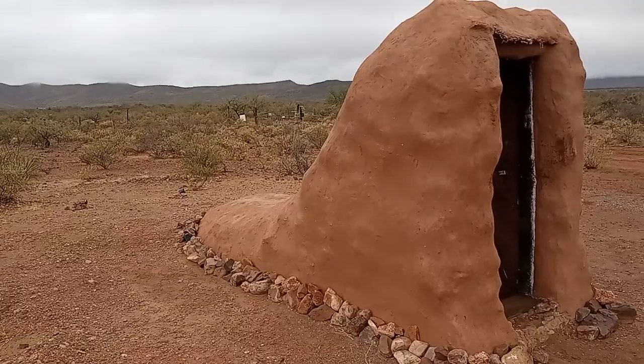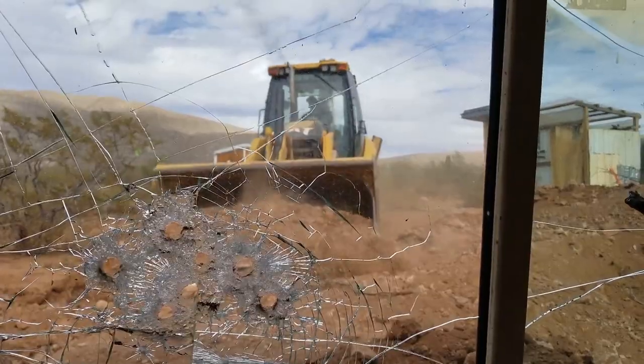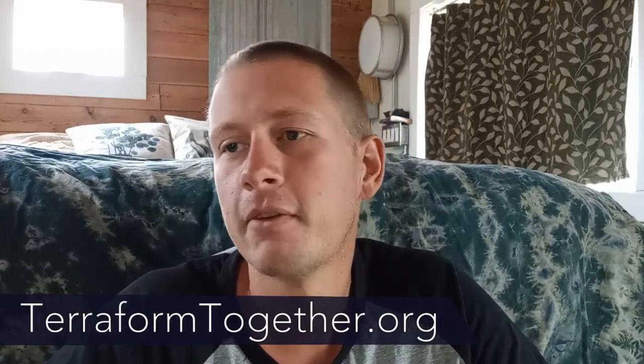Thank you guys so much for watching. If you enjoyed this video, be sure to subscribe — we've got videos coming out fairly regularly as quick as we can get them edited. A lot of cool stuff coming up: finishing out this root cellar build, a hyper-adobe tiny home, an underground school bus. If you're interested in supporting Terraform Together, we are a tax-deductible 501(c)(3) nonprofit and your donation dollars go to help support our eco-residency program, our building projects, and videos like this. It's because of people like you donating to our cause that we can continue to support our eco-residents and give people an opportunity to learn and live a simpler life. Thank you so much for watching — I hope this has inspired you to live a simpler, more sustainable life.